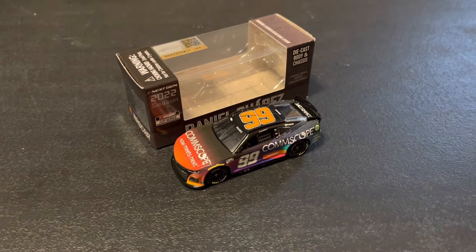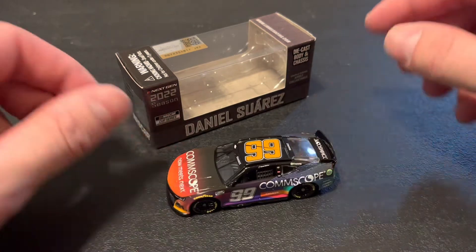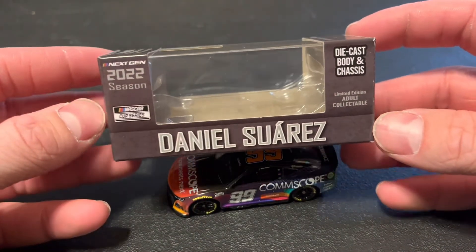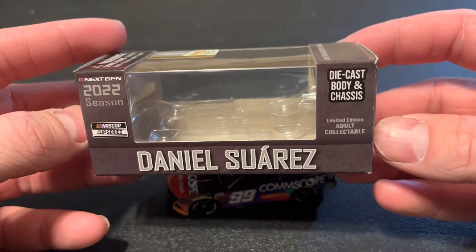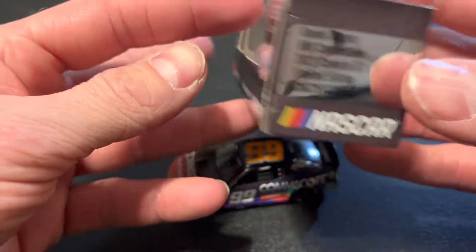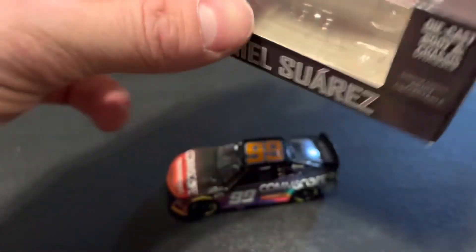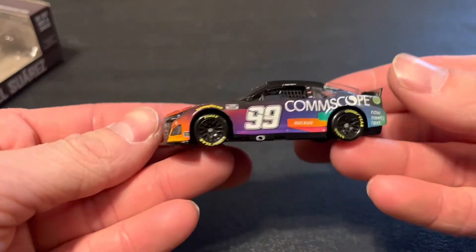Welcome back to another video. Today we're going to get a review on the number 99 Daniel Suarez 2022 CommScope Next Gen diecast. This is the diecast body and chassis — the limited edition adult collectible number 99 CommScope.